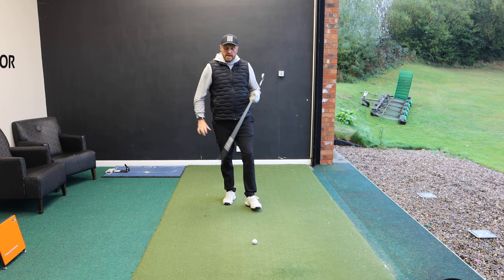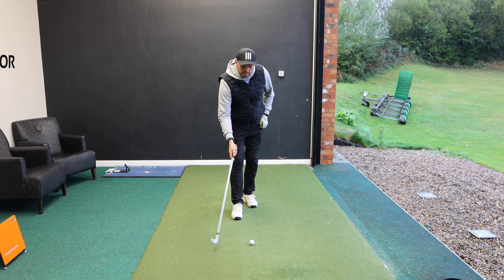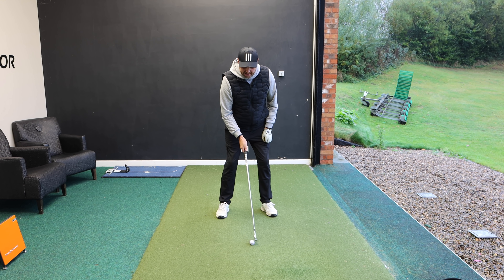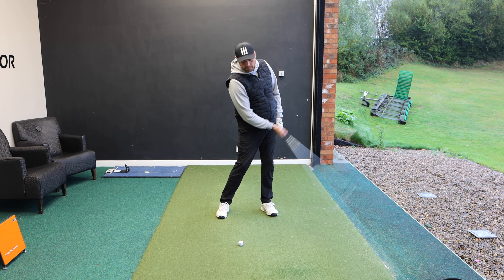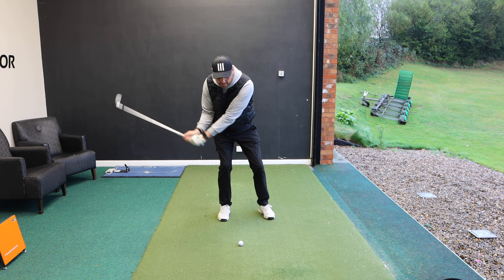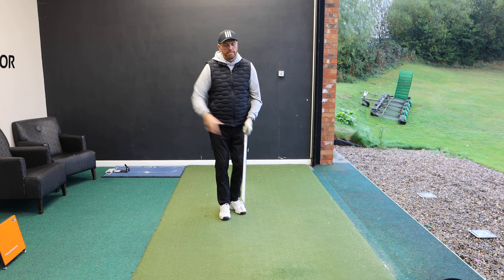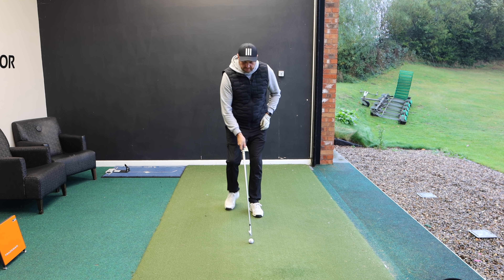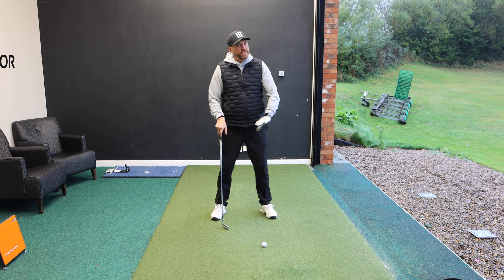Those are two really good swing thoughts: staying centred and driving hard down into that left foot — that's very much for when you're playing. If you're practising, there's a drill you could also use on the course. Guys that catch behind the ball understand they shouldn't be hitting the ground first, and common sense would say if I move the ball position back, I should hit ball then turf. But what you tend to see when guys move the ball back is they'll move their weight back still, sit on their back foot, and still scuff the shot along the floor — and it gets further and further back.